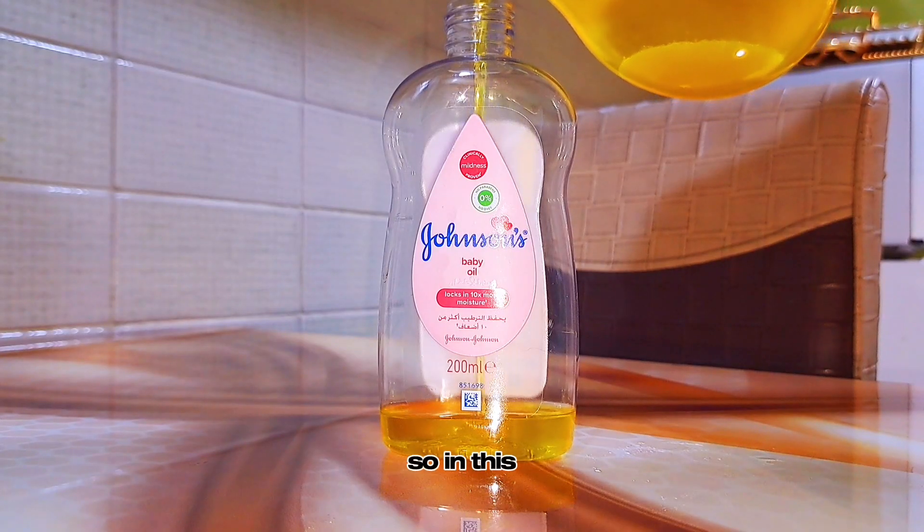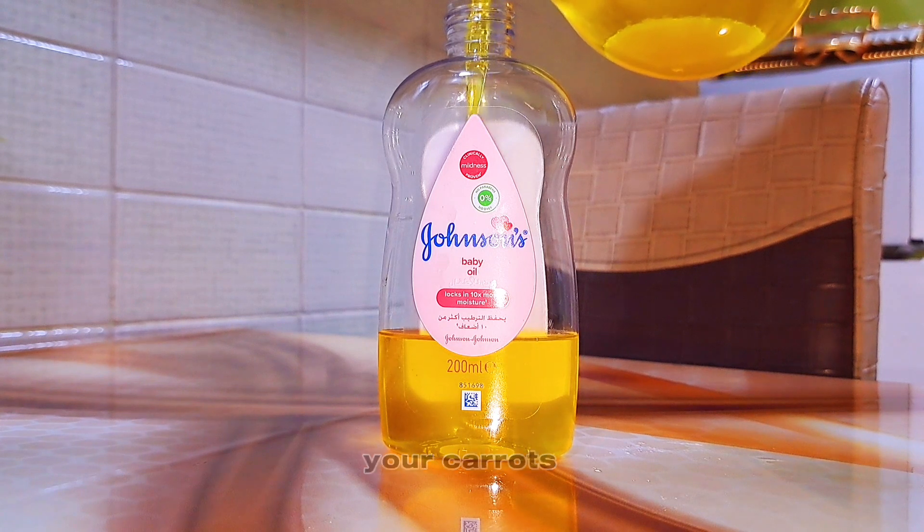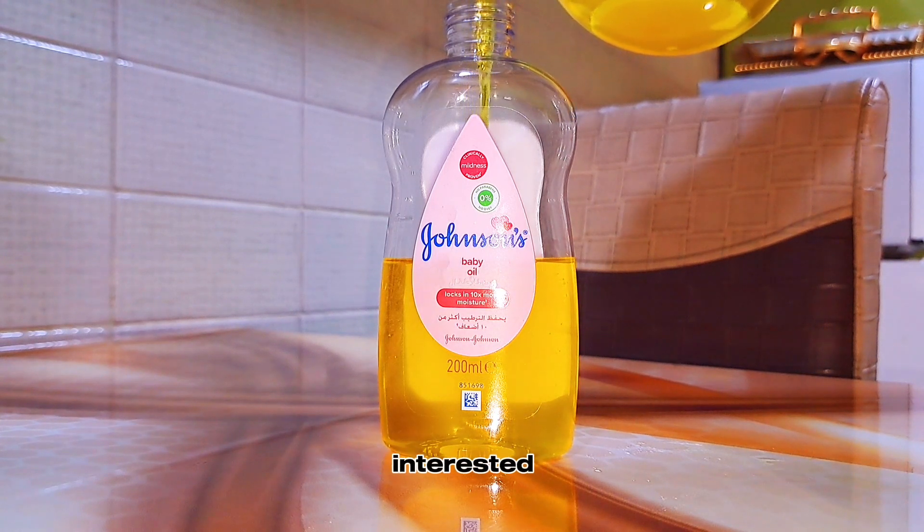Hi loves, welcome to today's video. In this video I'll be showing you a very simple and quick way to make your carrot oil at the comfort of your home. If that is what you're interested in knowing, make sure to keep on watching.